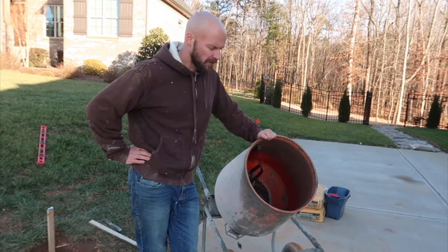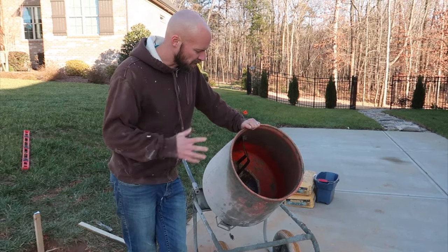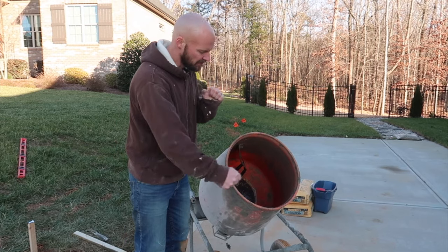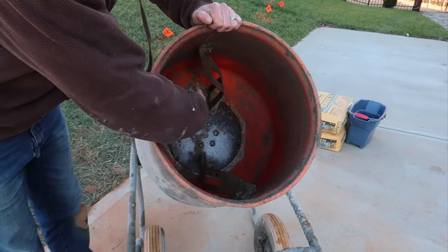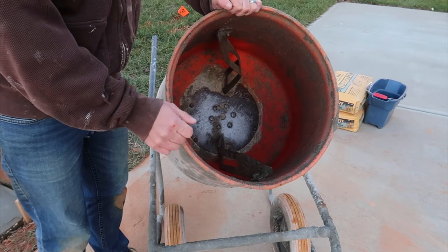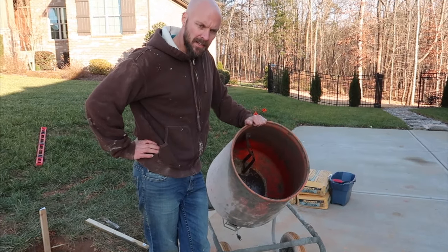They have two bucket mixers you can rent at Home Depot — this is the smaller of the two. It easily mixes an 80-pound bag of concrete. I chucked in two bags at a time. Just use a five-gallon bucket of water, let it mix, and use a shovel inside to keep mixing and get the dry concrete in there. The easiest thing is to add a little bit of water first so you don't get powdered concrete at the base — put a little water in, put a bag in, add more water until it gets to a nice thicker mixture.